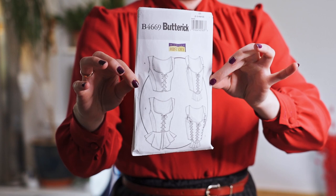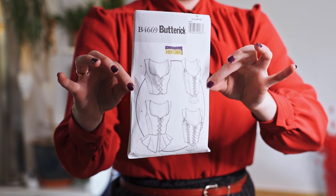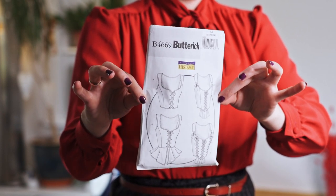The pattern I chose for this project is the Butterick B4669, which is like a medieval kind of vest. This is made for costuming — and this is kind of costuming, I guess. I hope I'm not offending anyone by making this on a budget. The reason I want to finish before the 17th is because the 17th of June is the Icelandic Independence Day — the day we got away from the Danes. Don't quote me on that.